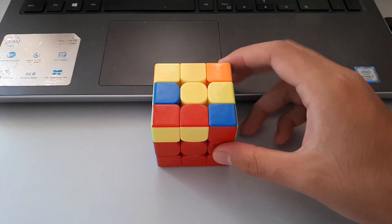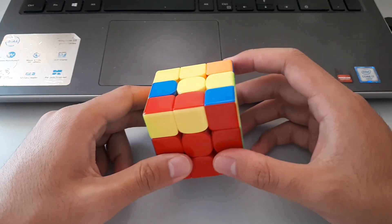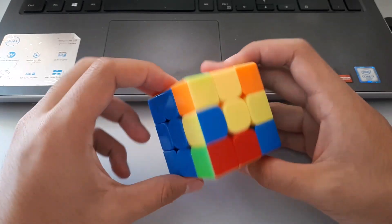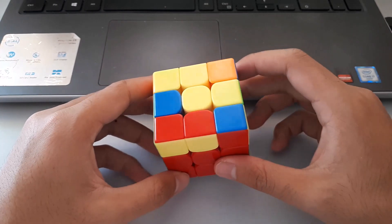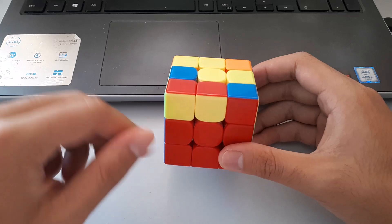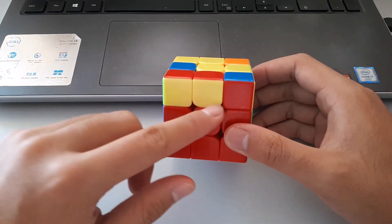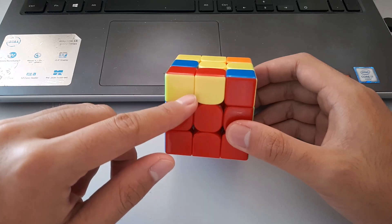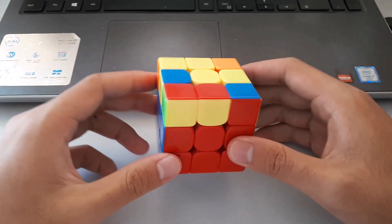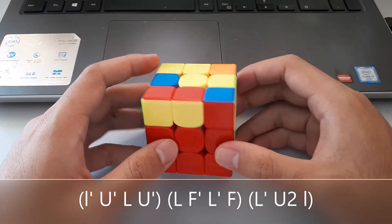Once again, we have a small lightning bolt case with only one bar of matching colour on the sides. Remember, with these cases when there's only one bar, we want to put that bar at the front. This time it's towards the left of the cube, which means we want to use our left hand for this algorithm — basically the same as the other one but with our left hand.